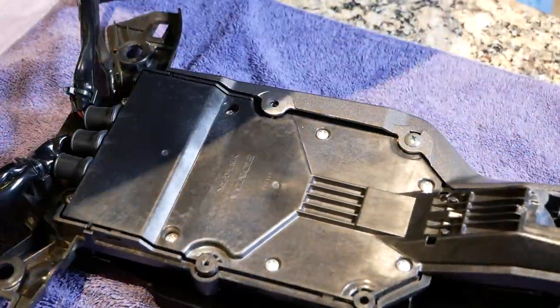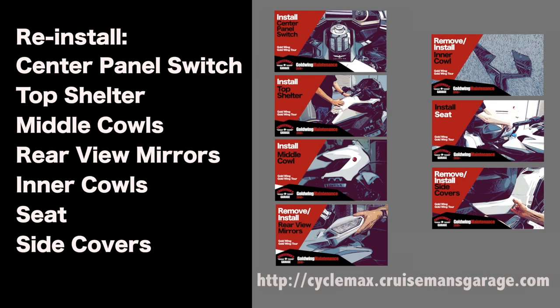Now it's time to replace and reinstall all the parts removed up to this point, in this particular order. For detailed step-by-step instructions on removing or installing these various parts, check out the 2018 Plus Honda Goldwing Maintenance videos — a link is in the description.